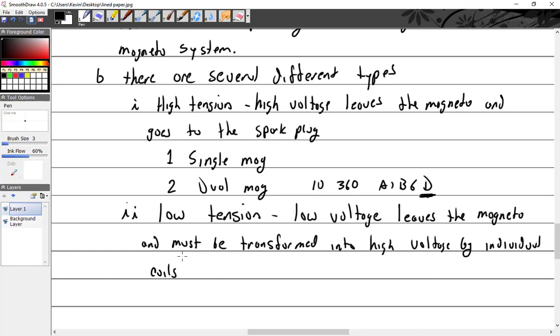With low tension, you have a primary but no secondary inside the magneto. You've got the magnetic circuit and the primary circuit. Then it leaves the primary circuit and comes up to a coil right next to the spark plug where the secondary is. From secondary it goes right to the spark plug. It would still have a distributor to distribute the low tension out — but everything is the same except the secondary is somewhere else.